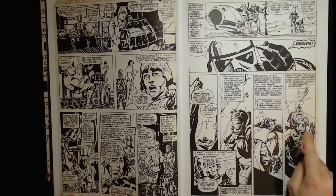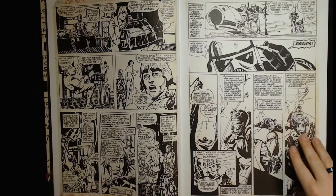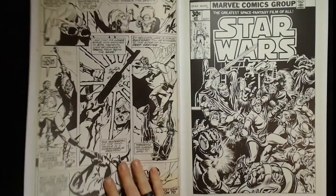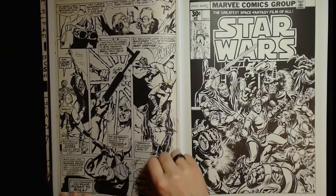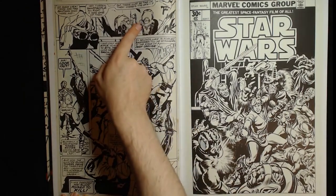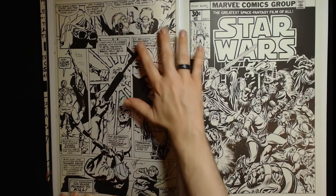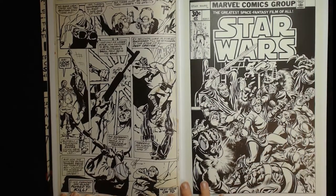You'll see throughout this book he had a hard time drawing banthas — it's kind of funny. This area is all whited out and redrawn, there are paste-ups that are redrawn. It's interesting — you can't even tell that these are hands really. Here are the paste-ups with the banthas. He didn't draw hands there, there's white out on top of the paste-up. He had a hard time with these things.